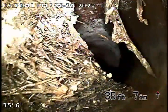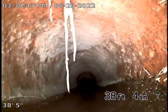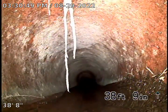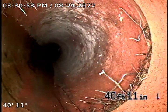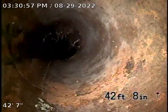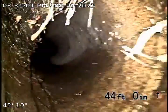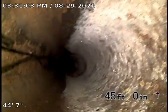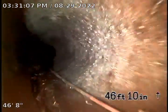We have a root ball at 35 feet, and again at 38 feet. Now we're transitioning into clay pipe. So every four feet we're running across roots, which will be a maintenance issue going forward at a minimum.